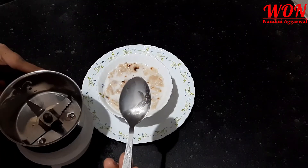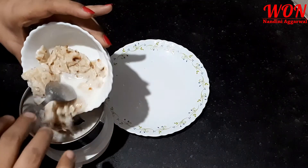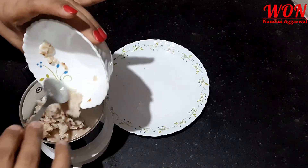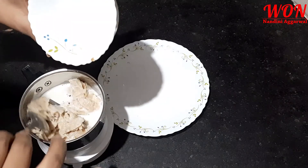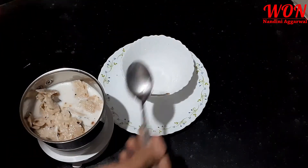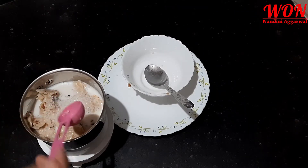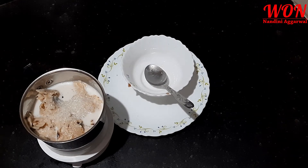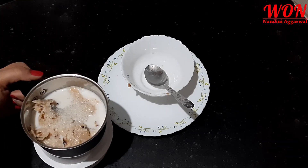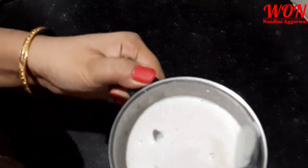If you want, you can mash it, or you can grind it in the mixer so it becomes a puree form. I will add 1 teaspoon of chili — this is very optional. If you want, you can add it; if you don't want it, you won't add anything. Now I will grind it. Look at this — it is now in a puree form.